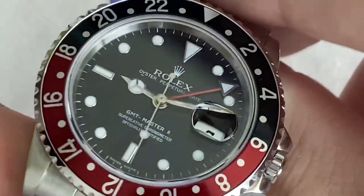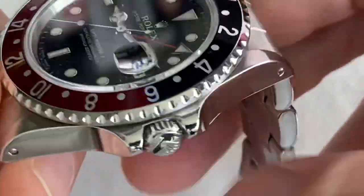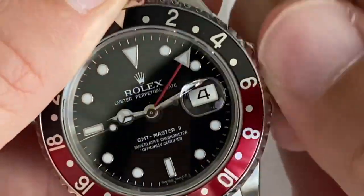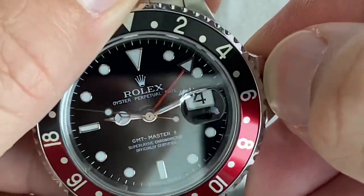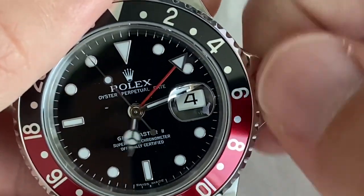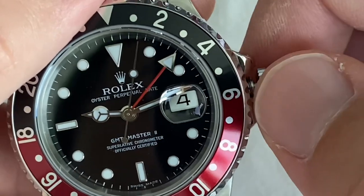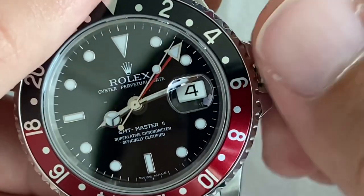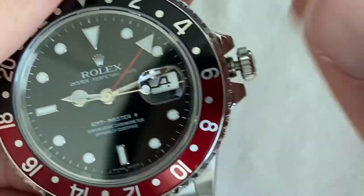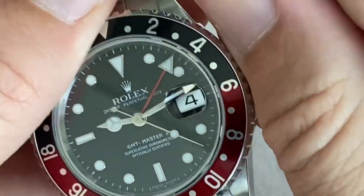Here we have the 3085, which is incredibly accurate — I set it yesterday and a day later it's still pretty much on zero, within one second. This is the first caliber where you can set the two hands apart. The winding is smooth, and at the first crown position you can change the hour hand backwards and forwards without stopping the watch. So when you travel an hour ahead or back, there you go. The date changes through this fashion. I'm not going to stop the watch because I want to check how accurate it is.